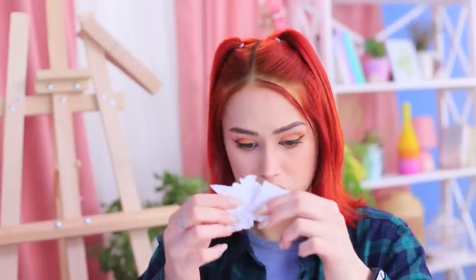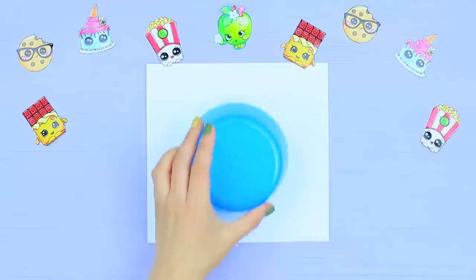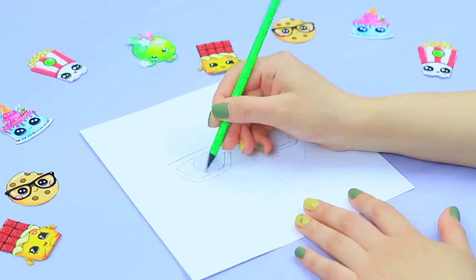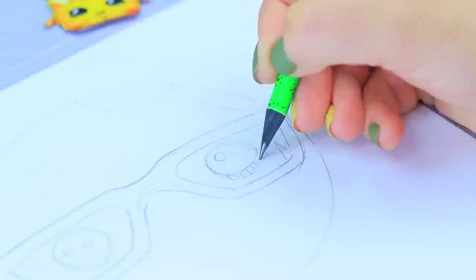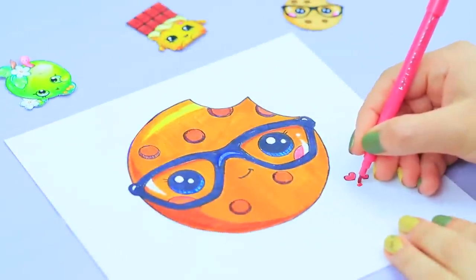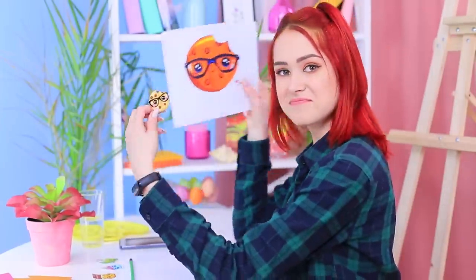Redhead is in search of art inspiration — what should she draw? She chooses a cookie! Trace a plate on a piece of paper, draw glasses and big round eyes, add some little circles, and color the drawing with markers. Draw hearts at the bottom. Redhead creates her favorite Shopkins character quickly and easily — it looks exactly the same!